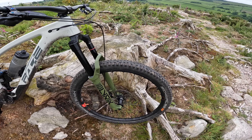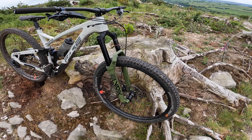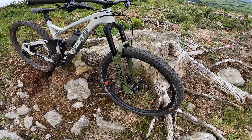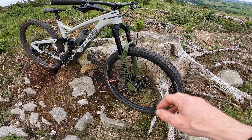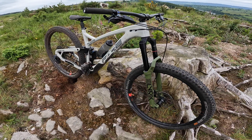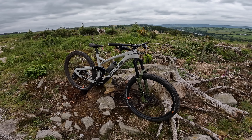The Charger 3 feels amazing on the jank out here at Stainburn, but I haven't done a full back-to-back on this versus the 36, and I also want to jump on the old Lyric in the same format and see what they feel like head-to-head. I just want to give a proper thorough all-round review before I start spilling my guts. If this is what the Pike should have felt like, then this genuinely is next level. Still loving the Super Deluxe Ultimate damper on the rear and loving the Pace as a complete package now it's back together.